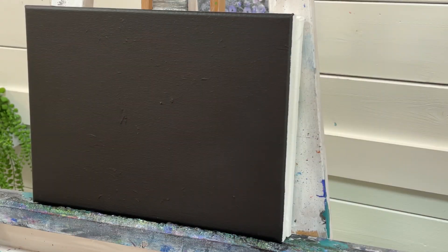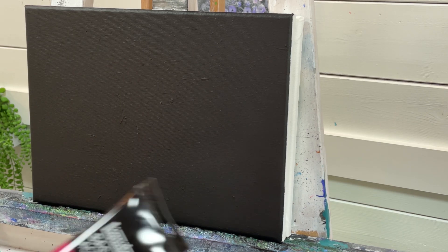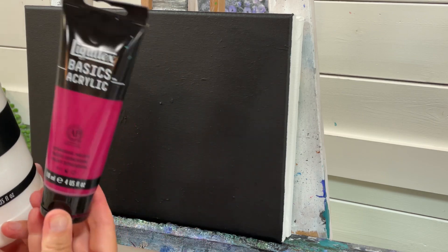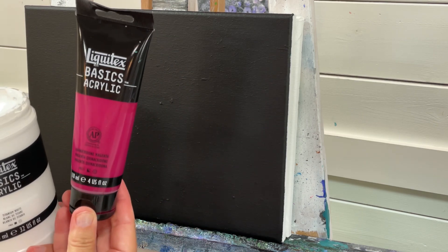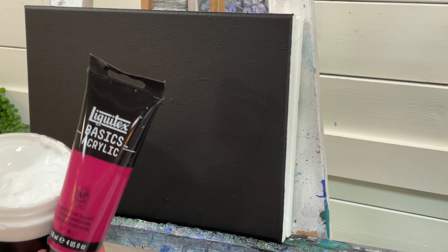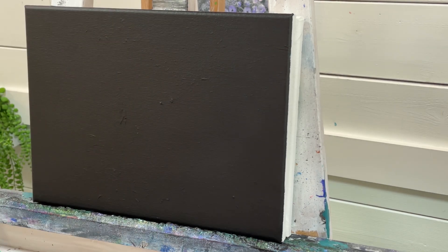Hi everyone, welcome back for another painting tutorial. Today we're working on black canvas — this is really beginner friendly. We're only going to be using two colors. You're going to need any white of your choice; however, I'm using titanium white, and you're also going to need some quinacridone magenta, or any magenta that you want. These are both by Liquitex Basics Acrylics — I'll have a link below for these colors.